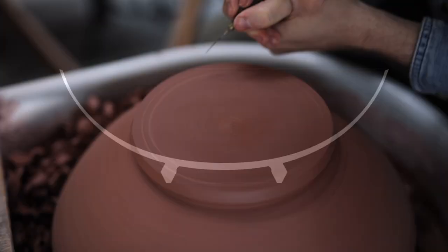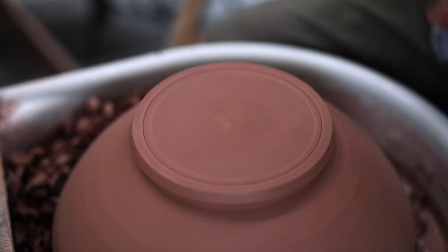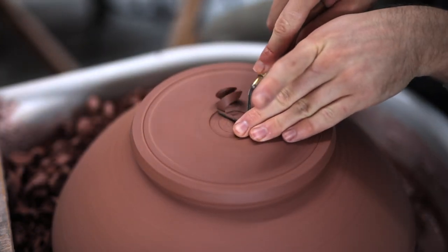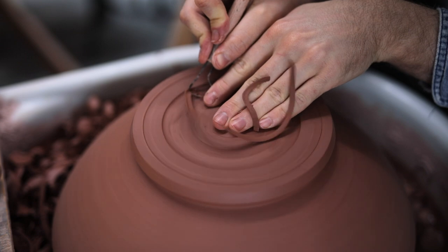Once the outer section has been trimmed, it's time to turn away the inside of the footring, which is a trickier process, and it's usually when something goes wrong. Essentially, I'm trying to trim a cross section where the curve — both on the inside of the form and on the outside — flows in one continuous arc, and the footring doesn't interrupt the curve. In fact, it looks as if it could have just been stuck on. Some potters do just throw the footring onto perfectly curved shapes, but I'd much prefer trimming away clay to reveal the footring. I also feel as if the bowl will inherently be stronger, as it's all carved from one piece.